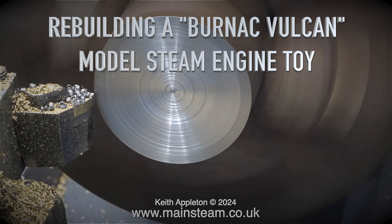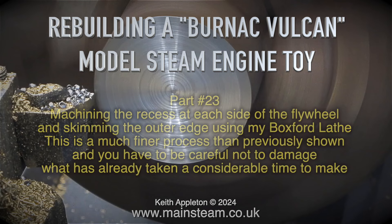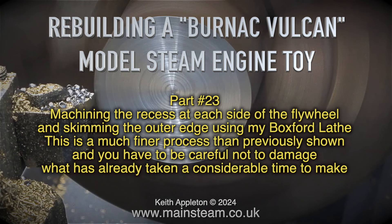Rebuilding a Burnac Vulcan model steam engine toy, part 23 — machining the recess at each side of the flywheel, and finally skimming the outer edge using my Boxford lathe.